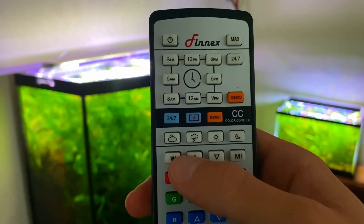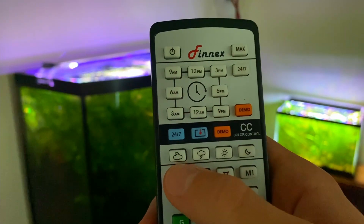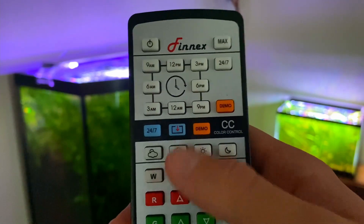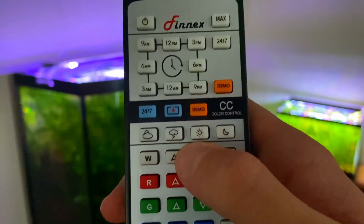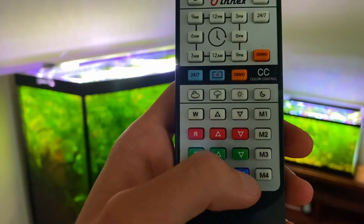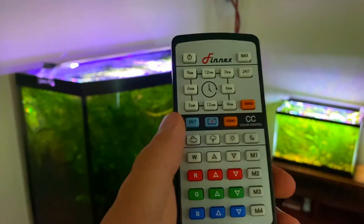These buttons down here are the weather buttons — they're already preset, so just hit one. This one is a cloudy day setting with a purplish hue. The one with the lightning is the same except it has flashes of light to simulate lightning. The one with the sun simulates a sunrise or sunset, and the moon simulates moonlight.